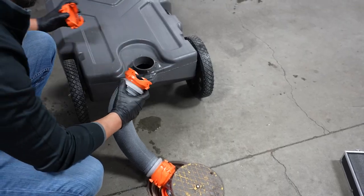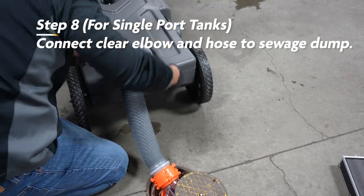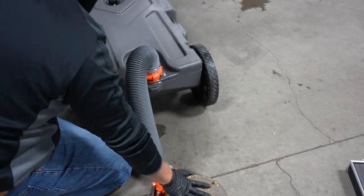If your tank doesn't have a side port, uncap the top opening, connect the clear elbow and sewer hose, put the other end of the hose in the sewer dump station, and lift the tank upright.